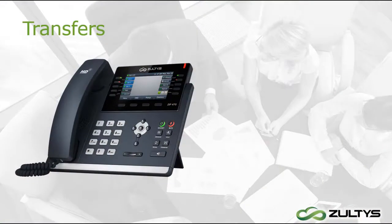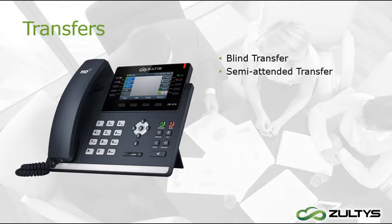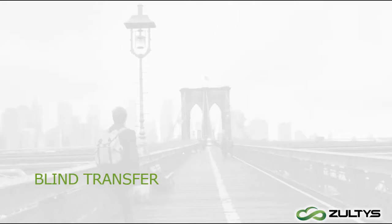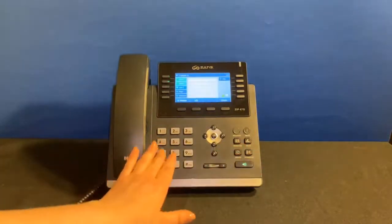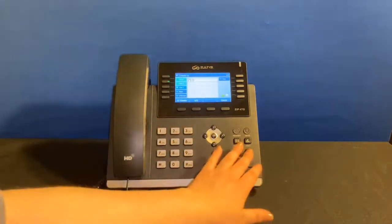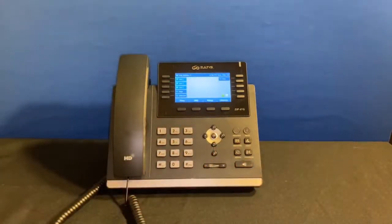You can transfer calls to your coworkers and numbers outside your organization. There are several ways to transfer a call, depending on whether you want to transfer immediately, check if the number is valid first, or talk with the other person before completing the transfer. For a blind transfer, I press the Transfer button — this automatically places the call on hold while I dial the extension — then I click the Transfer button again and the call has been sent.